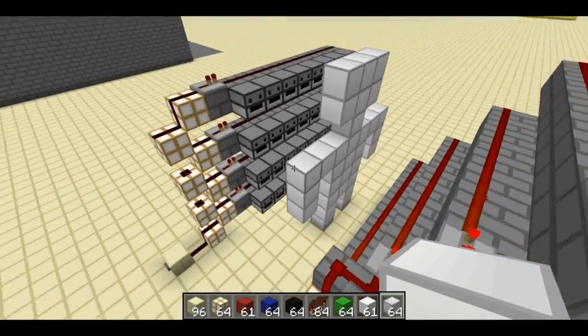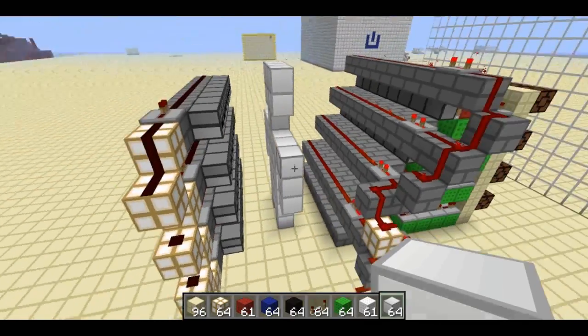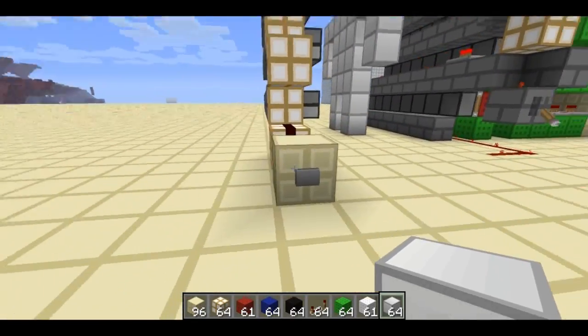Welcome back, Seth Fling here. I built this little guy out of iron in order to demonstrate my new camera slash scanner thingy. Let me just show you how it works.